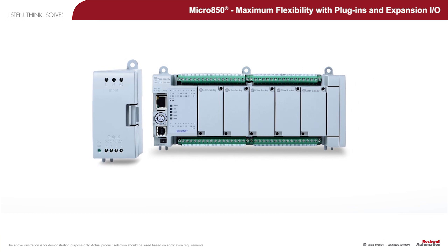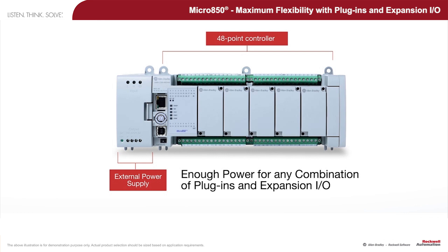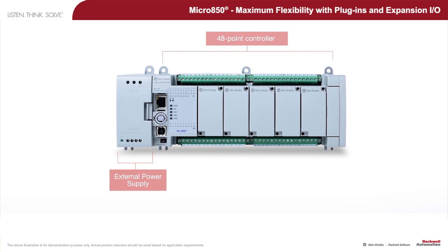First, connect the external power supply to the 48-point controller. Although any 24-volt power supply can be used, the Micro 800 power supply is rated so that the Micro 850 controller has sufficient power, even when the maximum number of plug-ins and expansion I/O are populated.